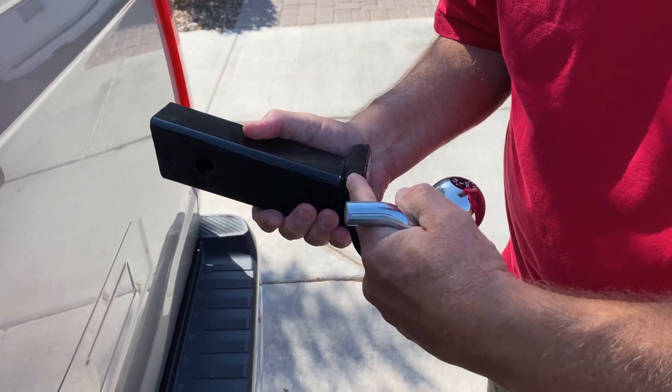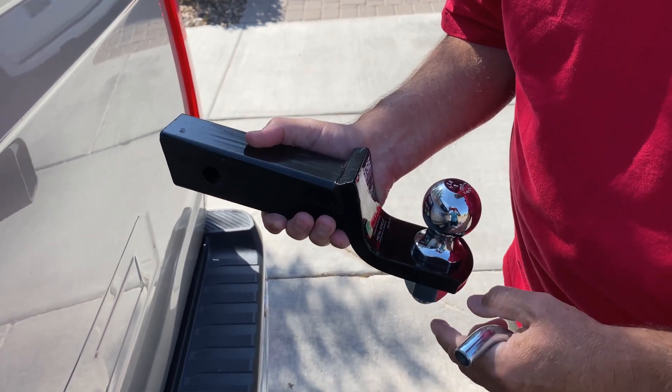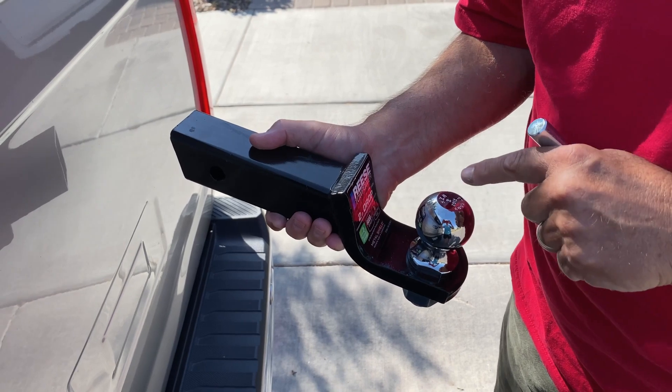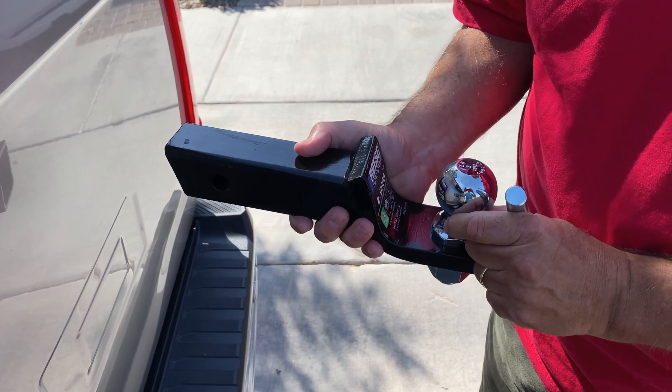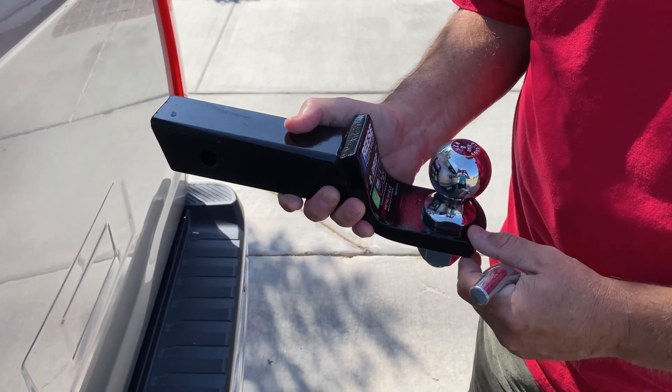As I said before, this has a two-inch drop. A lot of times the ball comes straight out, but I needed a two-inch drop because I measured exactly what the trailer height was that I'm going to use with this.